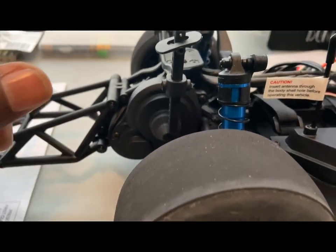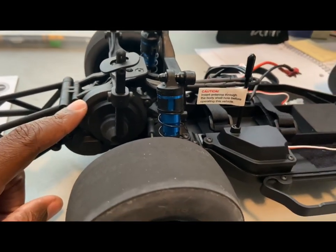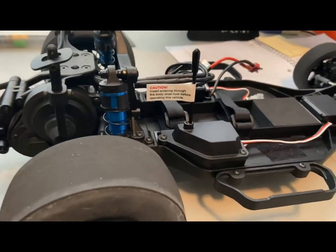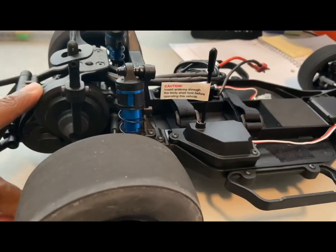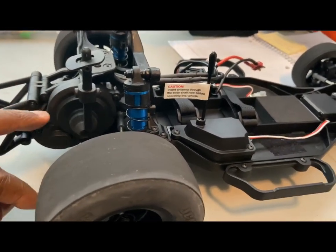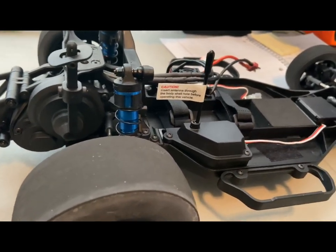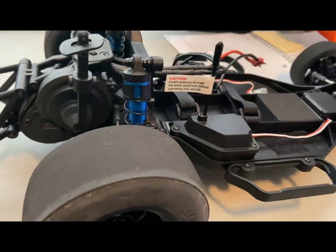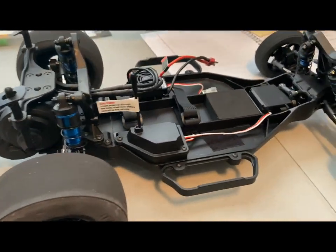Again, the gearing. If you understand your gear ratio on your vehicles and you know how to get your final drive ratio, you should have no issues with this car being quick on 2S. That's all I'm saying, point blank period. Know your vehicle, know your gear ratio, know how to get your FDR, and you'll see the difference in your vehicles running on 2S.